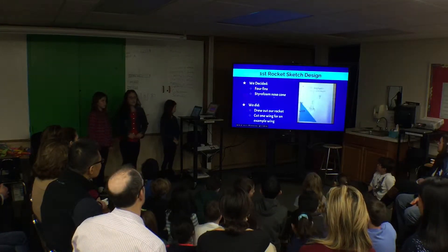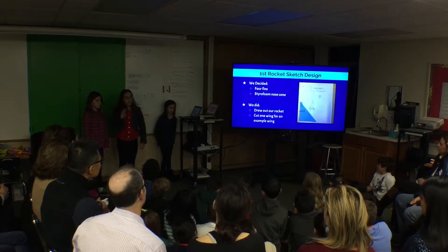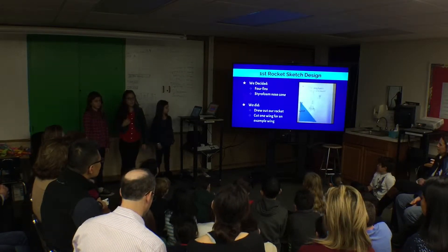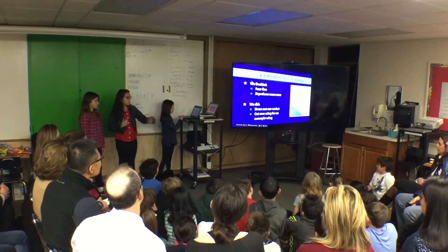For our first sketch design, Google Drawings wasn't working for us, so we had to sketch it out on a piece of paper. We wanted to do a thin body tube, a styrofoam nose cone, and four wings on the bottom. We cut one wing for it.